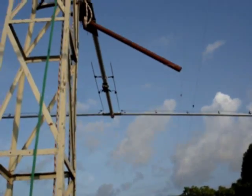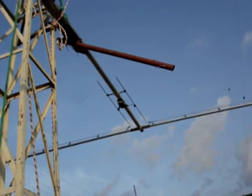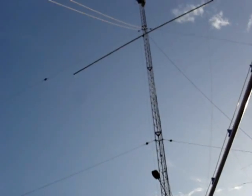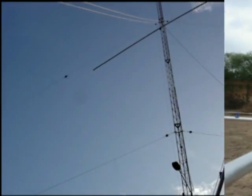This tube will guide the push — it just needs to reach that bottom point, so when the cord is pushed, the tips of the elements follow upward so they don't hit the tower's guy-wires. Let's try.